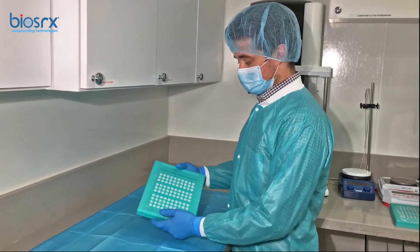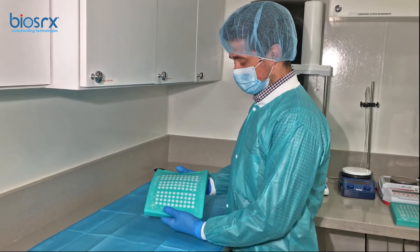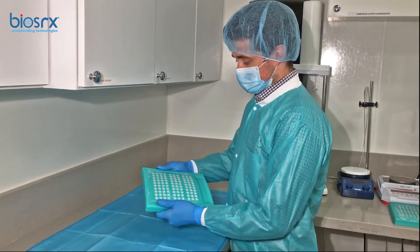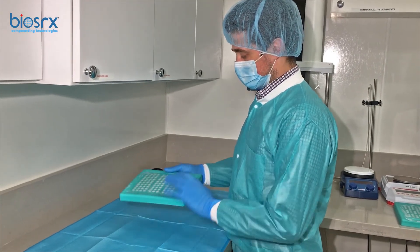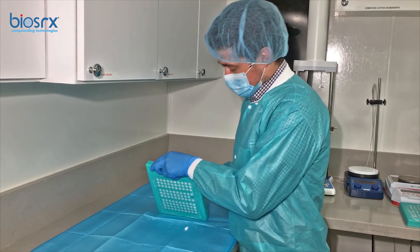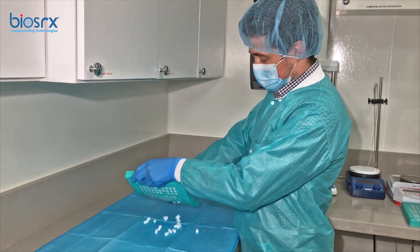We're going to loosen up the cavities — we're going to bend the mold. All it really takes is just bending it and the cavities should come right off.